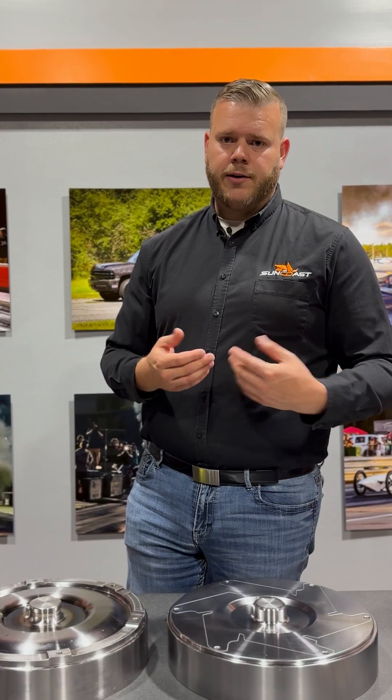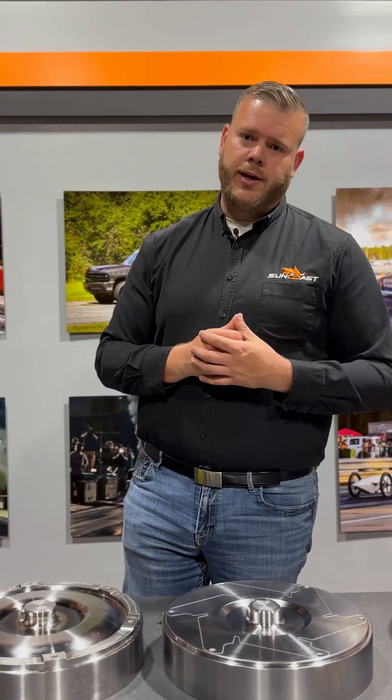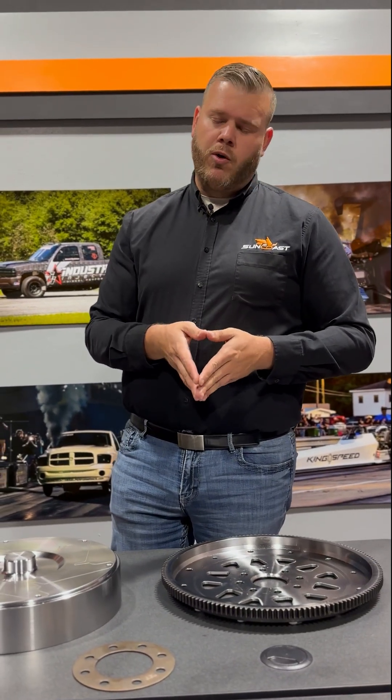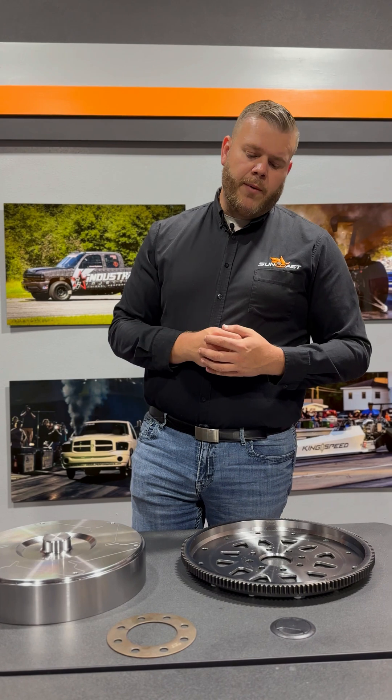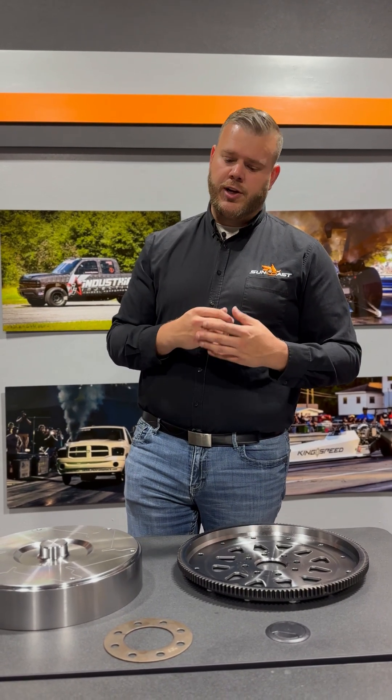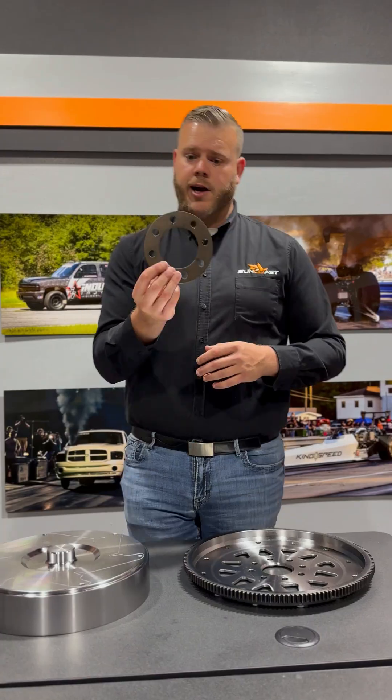Now on the subject of tech, let's also talk about flex plate installation. Moving over here, we have our Suncoast Dual Bolt Pattern Flex Plates in Billet. From the factory, the flex plate has a torque distribution shim on it, which is this piece right here.